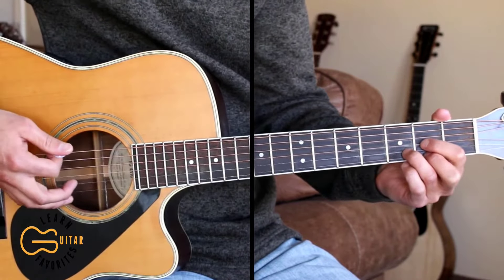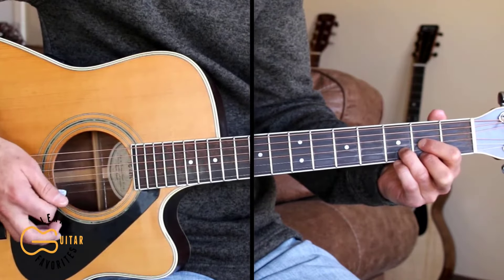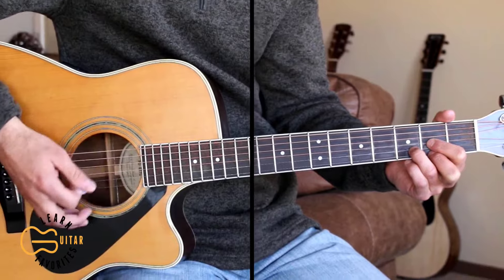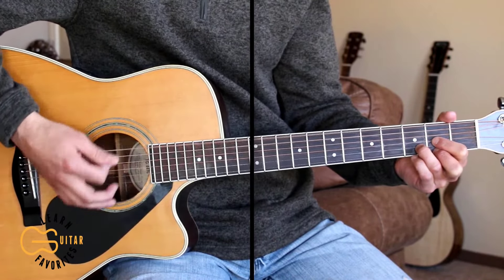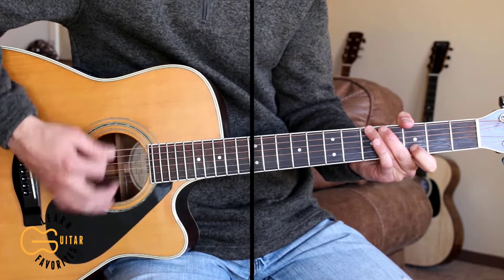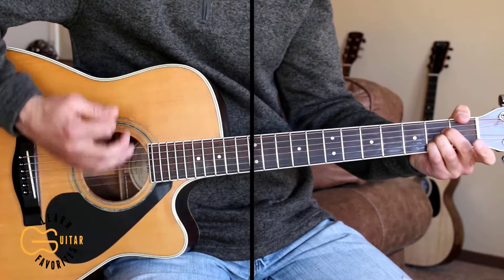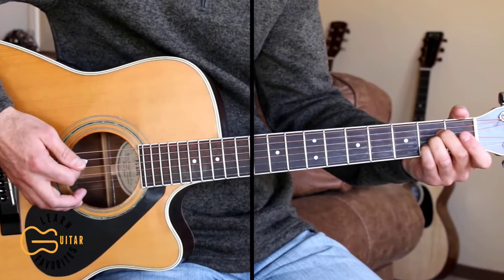When I'm doing the palm muting here on this verse, I'm mostly hitting these lower strings, the fifth through about the second strings, not really hitting the first string much. Across the field where the creek turns back by the old stone road. I'm gonna take you to a special place that nobody knows, baby get ready. Ending the verse here on the A chord, I'm just doing down strums.